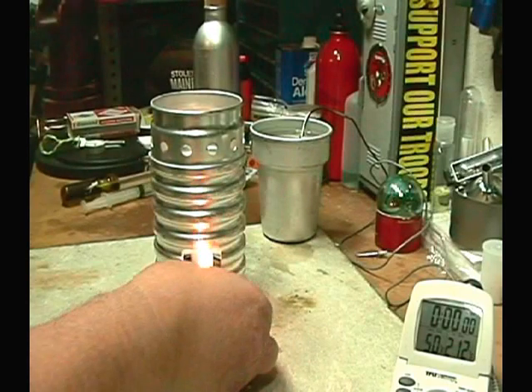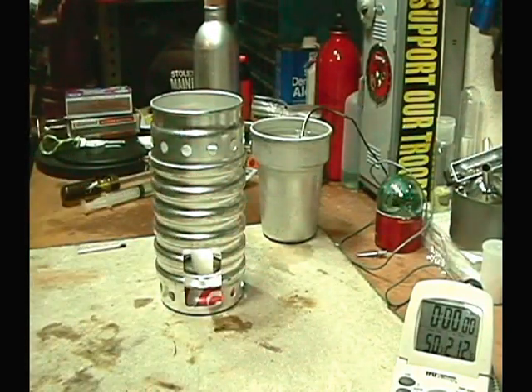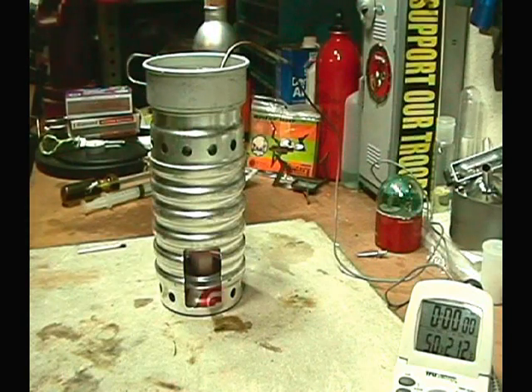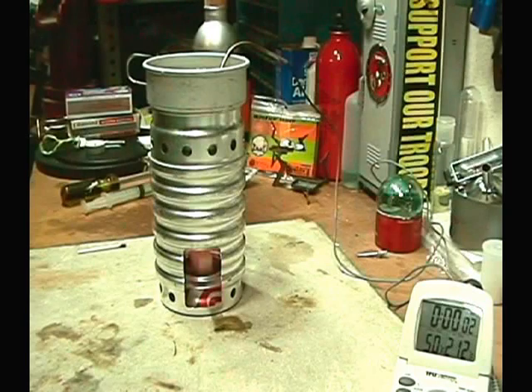Light this up, and so as not to waste anything, I'm going to put two cups of water on. Two cups of water at 50°F — couldn't get it to 60°F, so we have to do it from there. Let's see what this does.